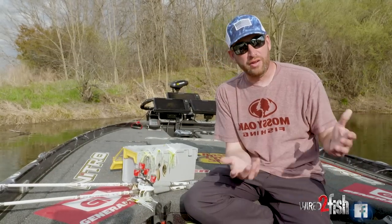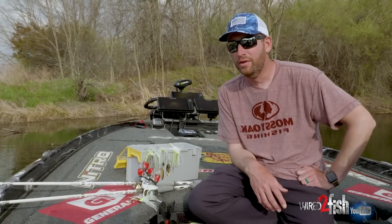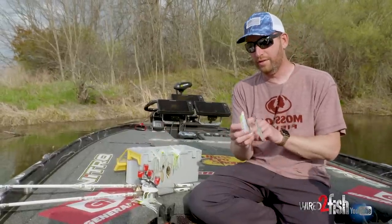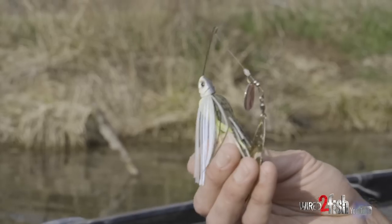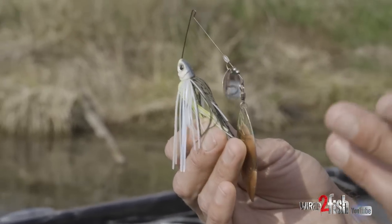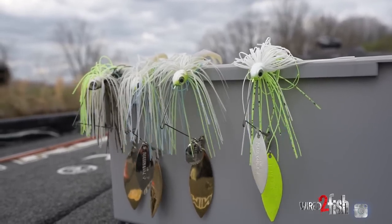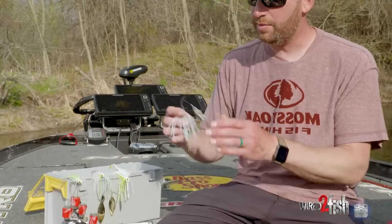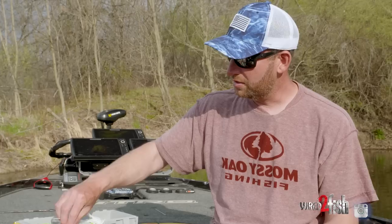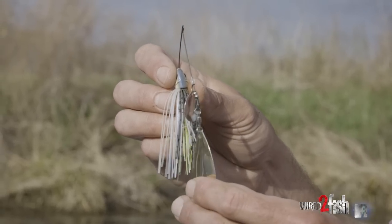Spinnerbaits are something people have a lot of questions about — maybe they're new to fishing spinnerbaits, or they've been fishing them a long time but still don't really know when to pick up which one. With spinnerbaits, there are a lot of variables. We'll start with the size of the head — the actual weight. This one is a half ounce, which is a size I carry a lot, along with three-eighths. Those are the two most common sizes I use personally. You've also got the blade configuration — the actual shape of the blades. This one is a double willow configuration. The one I just had up there would be a Colorado willow — some people call that a tandem, but I call it a Colorado willow combination.